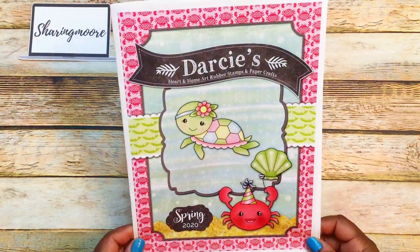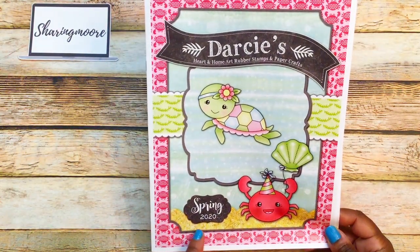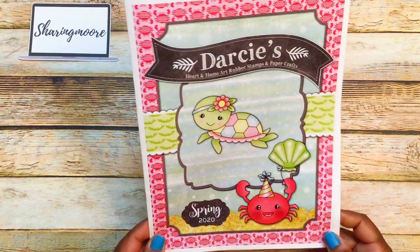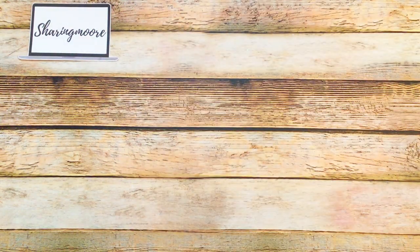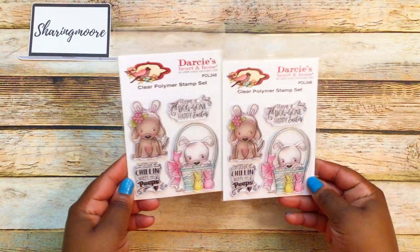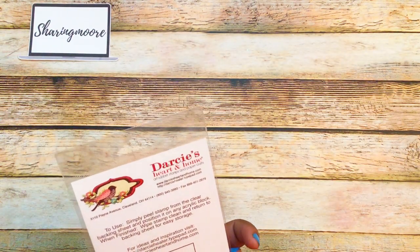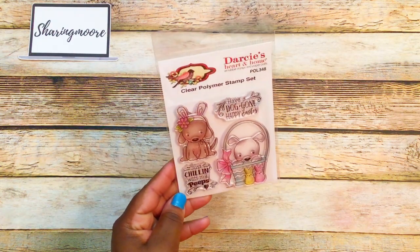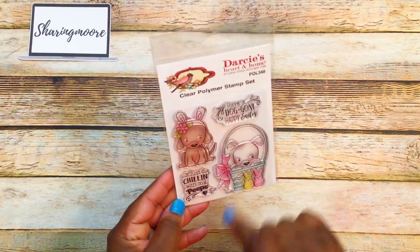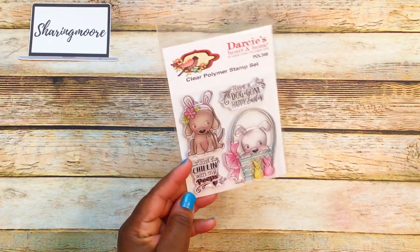The other booth I went to was Darcy's. I'll flip through their Spring 2020 catalog after I share what I purchased from them. I purchased three stamps — two of the same one because I wanted to give one to a friend. Their stamps are $7.95. This one is called 'Doggone Easter' and it has little pieces you can add on the front, though I didn't get any of those.